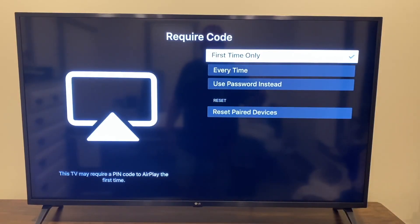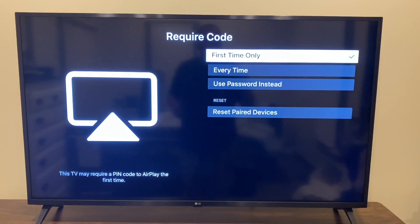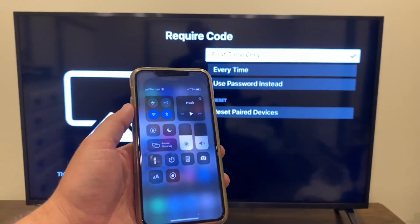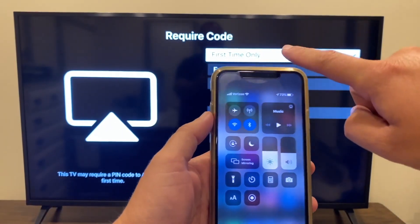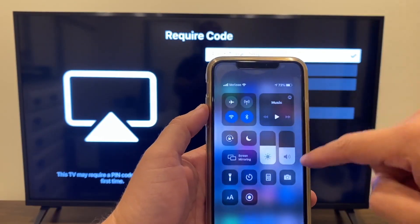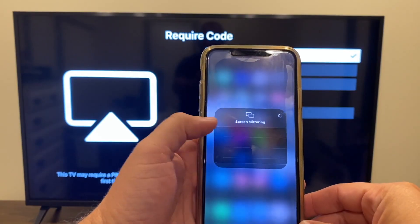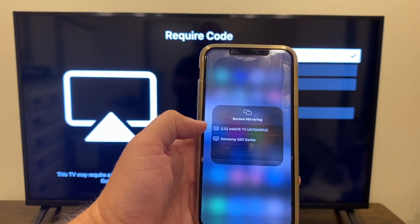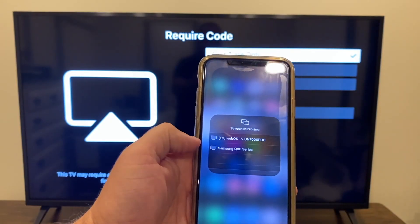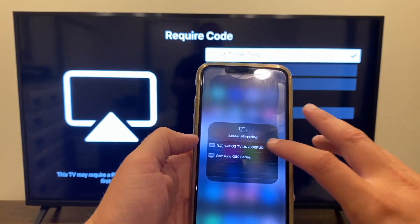You can set it to first time only, every time, or use a password — we're just going to go with first time only. Now grab your iPhone and swipe down from the top right. That brings up the control center menu. You'll see where it says screen mirroring — tap on that. Automatically the LG comes up. Click on the LG.